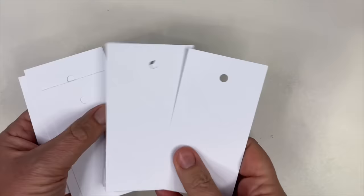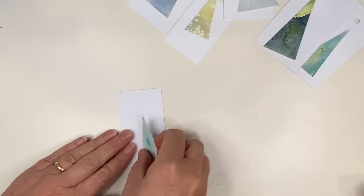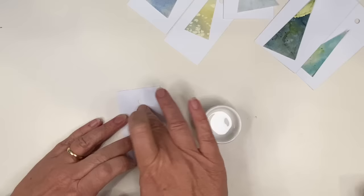Here are lots of small rectangle cards that I've cut up, with holes punched in the top, and here are all my little triangles ready to be glued on. I'm gluing the back of each triangle painting using the synthetic brush, sticking it to the card centrally while leaving a space for the hole at the top, and really pressing down the triangle especially around the edges. This is ready to be decorated.